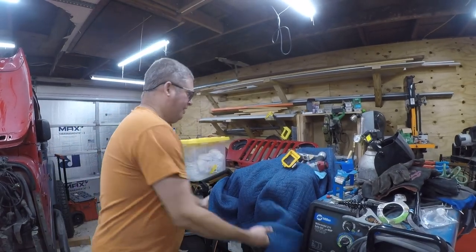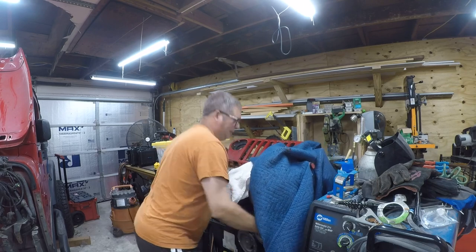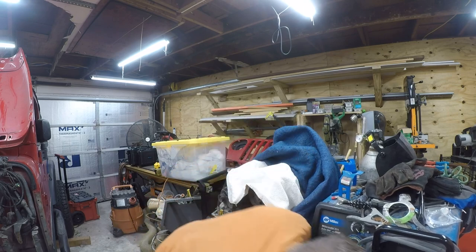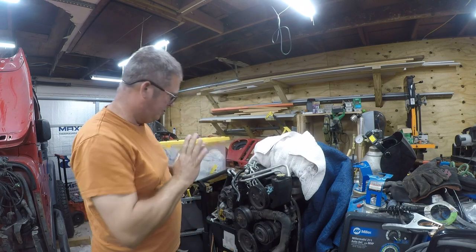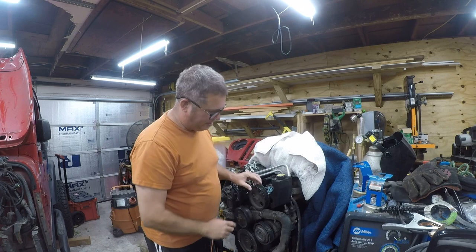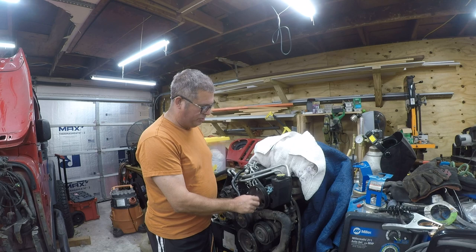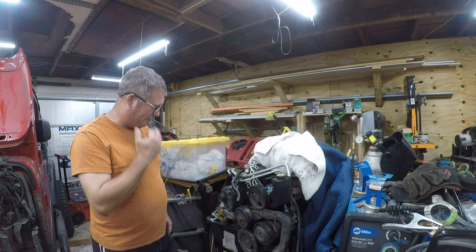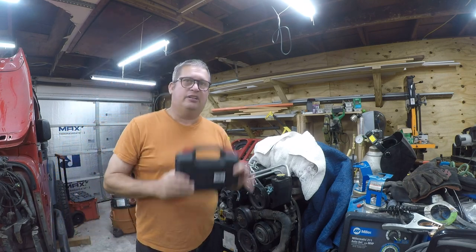I've finally gotten to the point where I can work on the engine and I've had it covered under a blanket to keep stuff from falling into it. So what I need to do — when the vehicle was in an accident it broke the edges of the power steering pump pulley. This is not acceptable; it'll chew up the serpentine belt. So what I'm going to do today is take this off. I went down to Advance Auto and rented —